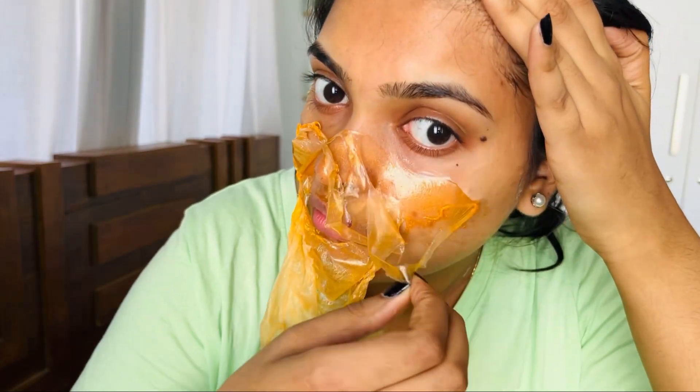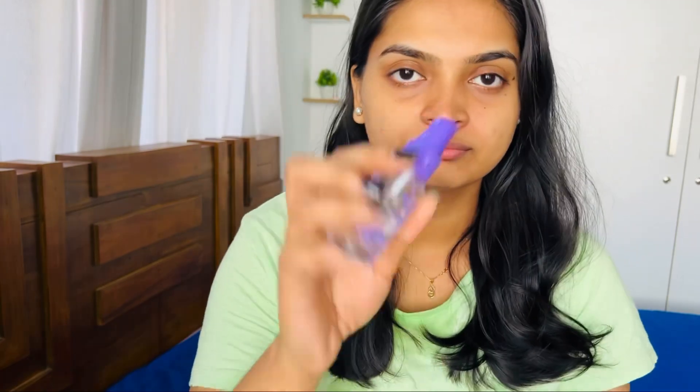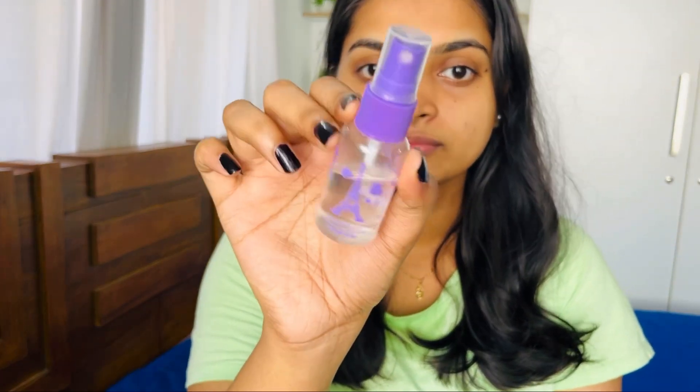I bought this peel-off mask — it's about 50 rupees. I removed it after letting it dry a little bit. I then used a toner to clean the skin — this is a rose water toner.